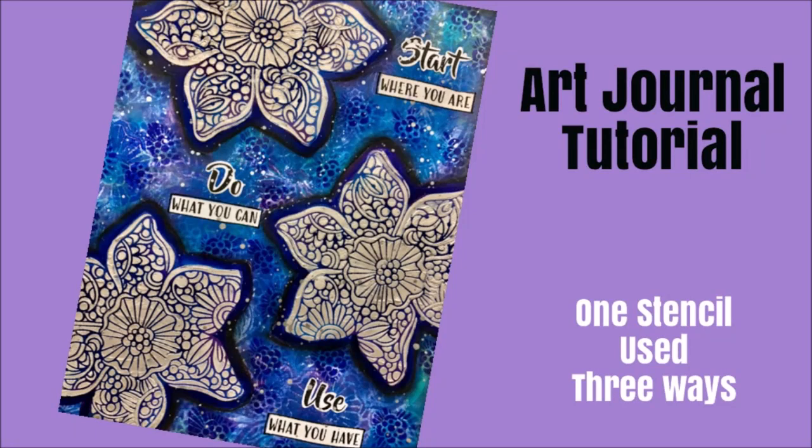Hey everybody, Creative Katie, Karen Birchall here. Welcome to my channel. Today an art journal tutorial.